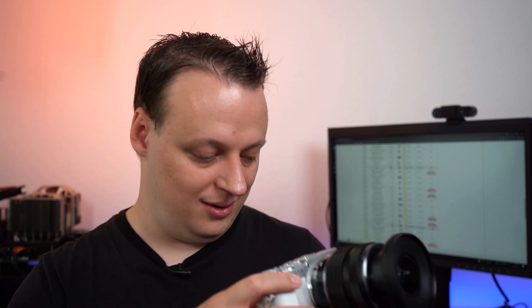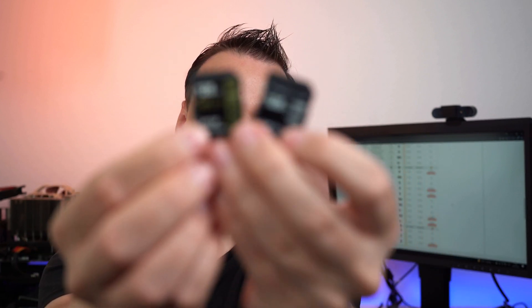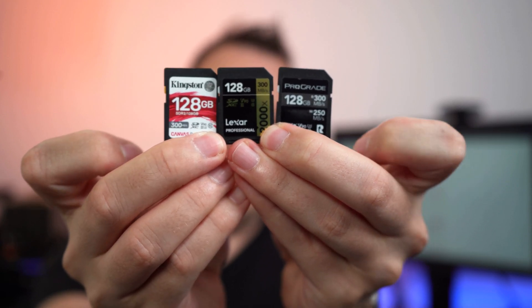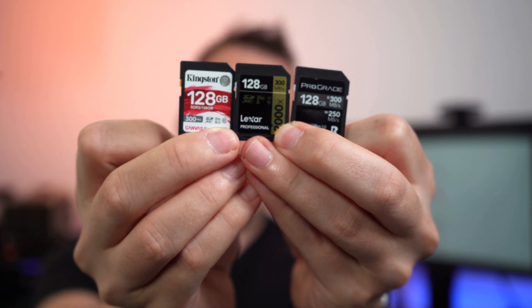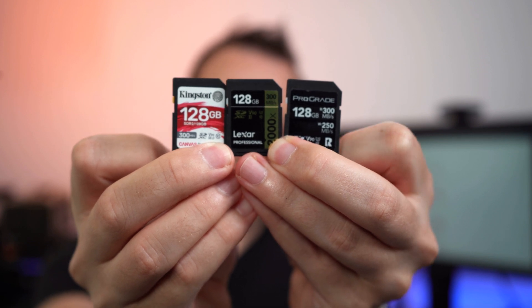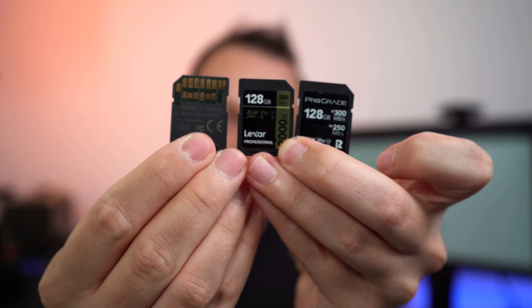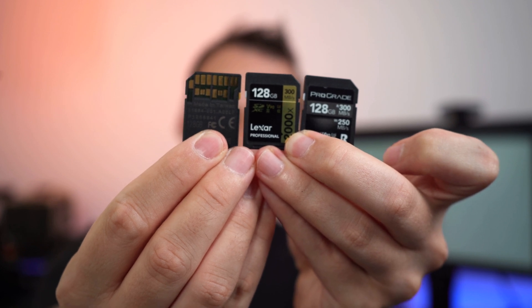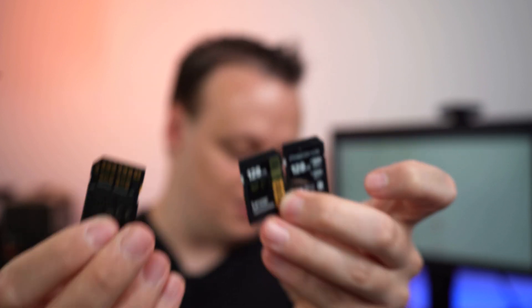You don't have to buy the TUF G series from Sony. Other recommended cards are the ProGrade V90 series, Lexar 2000X, and also the Kingston Canvas React Plus. All of those cards are UHS-II memory cards, as you can see here, with the second row of contacts on the back side.